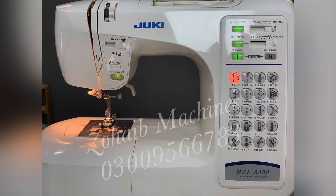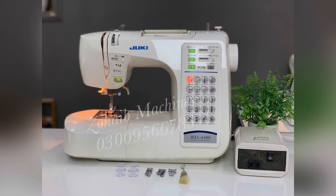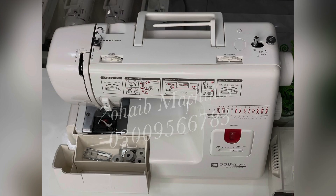This machine is priced at 15,500 rupees. It has decorative designs, is automatic, and comes with a card and all features. You can get it in good condition.